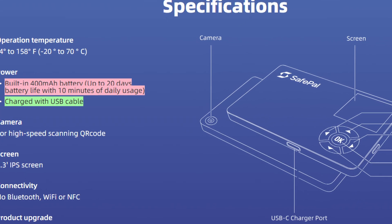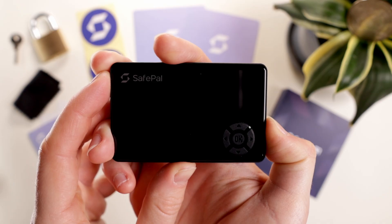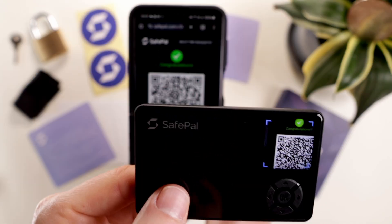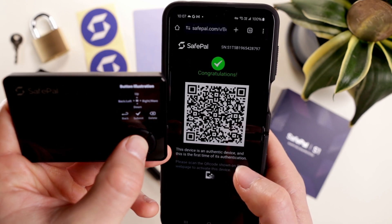Battery-wise, it's got a 400mAh battery which lasts up to 20 days with 10 minutes of daily use. Setup is straightforward: turn on the device and choose a language, verify the device with a 6-digit code displayed, then scan the QR with the S1. SafePal takes time to walk users through these steps, which is great for beginners.